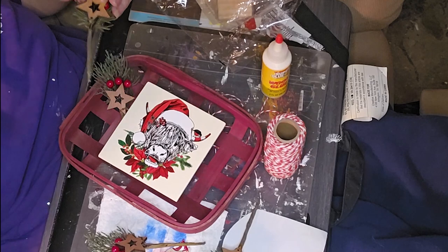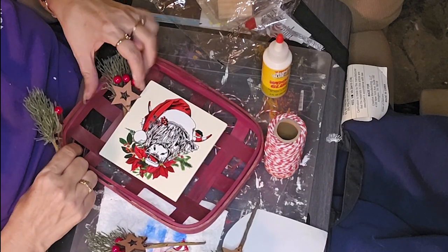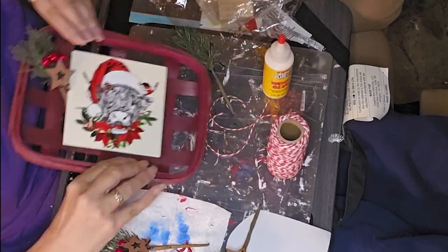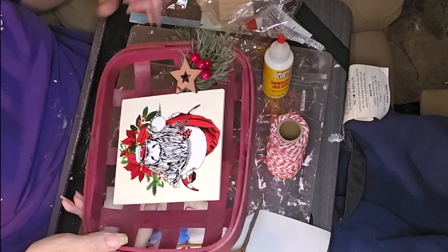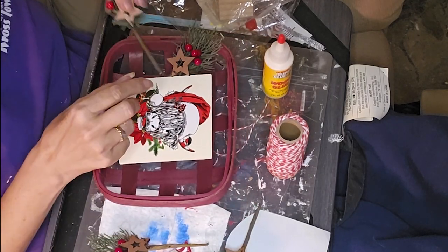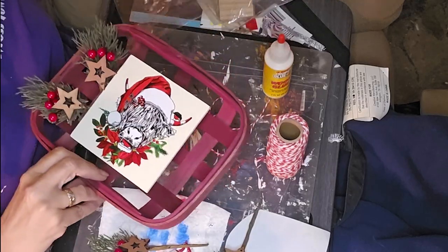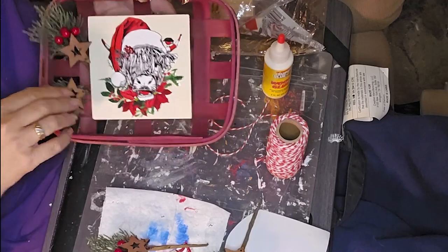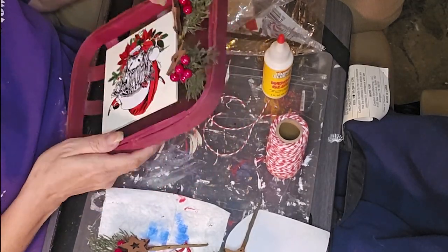I used some hot glue and just tacked the greenery in place on the front, then turned it over and added quite a bit more hot glue on the back to actually secure everything in place — because that small bead up toward the front isn't enough to give it any long-term hold. If you bump it just right it could fall out, so I wanted to make sure it was nice and stable and sturdy.